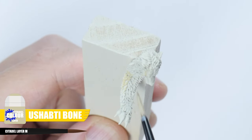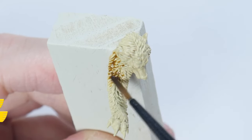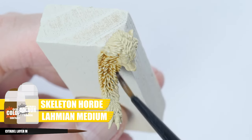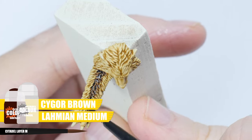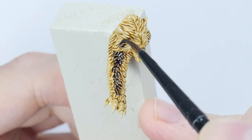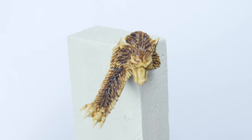Let's start by painting any furry details using Ushabti Bone. Now create a wash using an equal mix of Skeleton Horde and Lahmian Medium, apply the wash all over the fur and let that dry. Now create another wash using Seraphim Sepia and Lahmian Medium — this time the wash is applied to the inner areas of the fur. Make sure to let this fully dry before we move on to the next step.